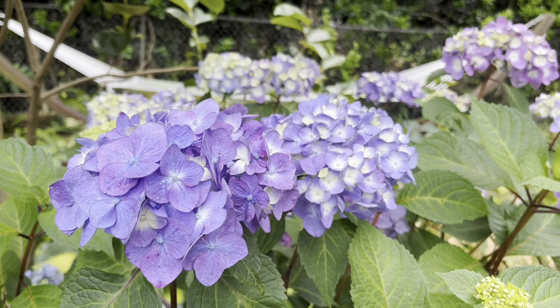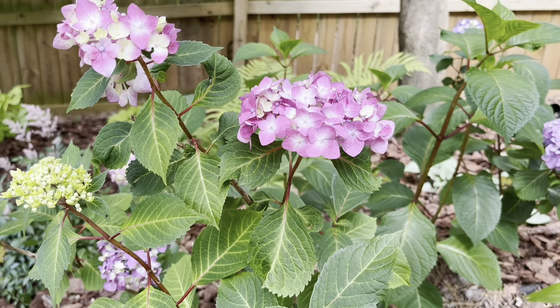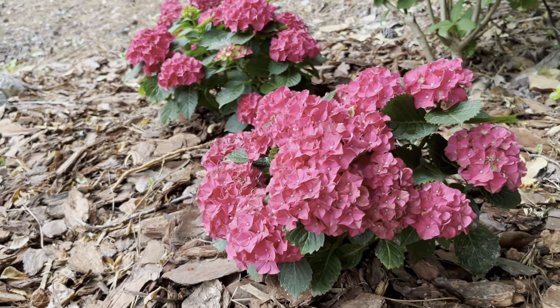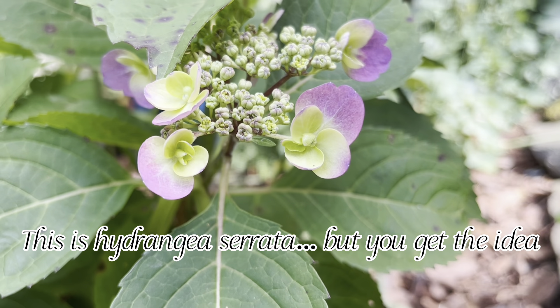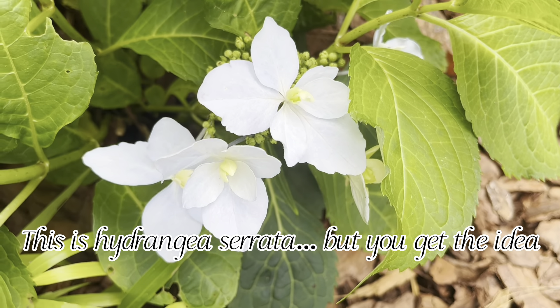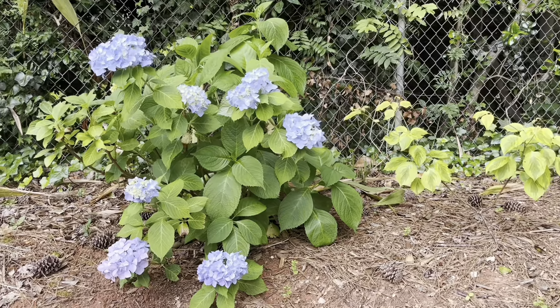More acidic soil causes colors to lean blue; less acidic soil causes colors to lean pink. Big leaf hydrangeas make beautiful hedges and are really stunning mass-planted. There are two types of flowers in the big leaf hydrangea family: mop heads, which are those big full blooms, and lace caps, which have a more open flower structure with larger hydrangea blooms scattered throughout. Mop heads hold their bloom for a long time — depending on temperature, you can get up to a month of bloom. They do start blooming later than hydrangea arborescens.